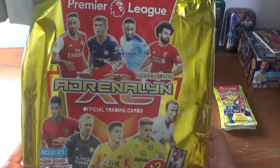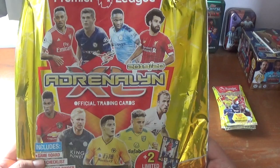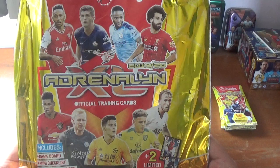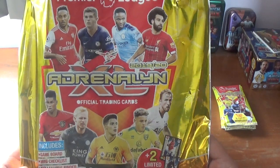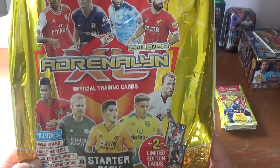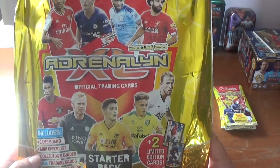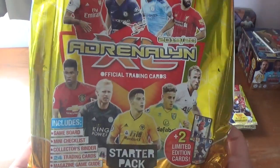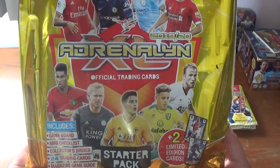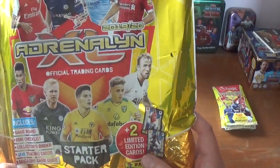I picked up from my local Sainsbury's the Premier League Adrenaline XL 2019-20 Panini trading card starter pack, and I also picked up six packets for the collection, which we will open very shortly. Let's get into this starter pack first. As you can see it's got Pierre-Emerick Aubameyang, Christian Pulisic, Raheem Sterling, Mohamed Salah at the top, with Marco Pirolo doing his flying scissor kick. At the bottom we have Marcus Rashford, Kasper Schmeichel, Raul Jimenez, Max Aarons of Norwich and Harry Kane.